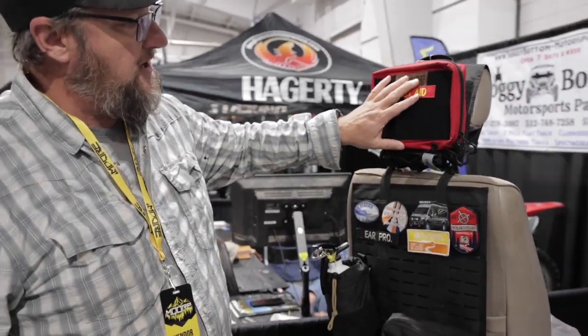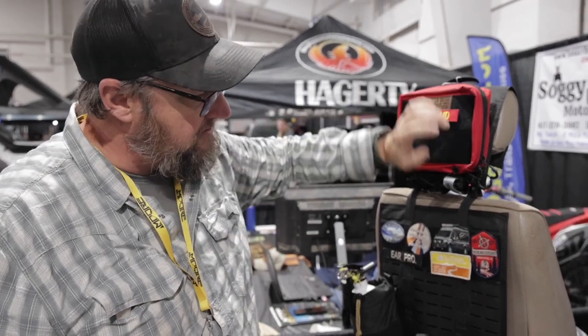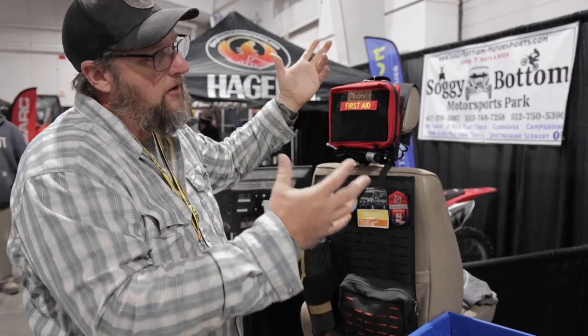Our headrest solution goes back to using space you don't normally think about. The back of the seat doesn't typically intrude much into the passenger area, and you can mount panels on the interior of trailers all over the place as well.